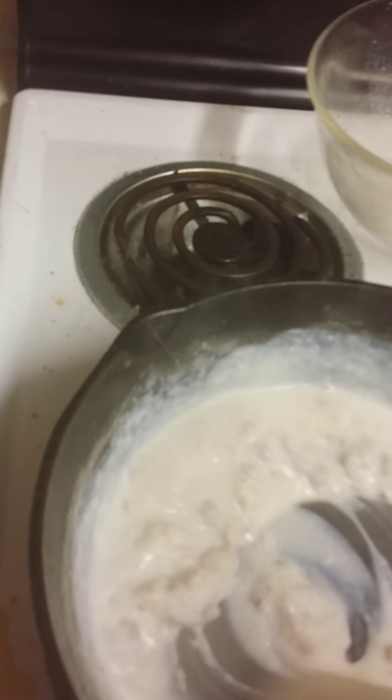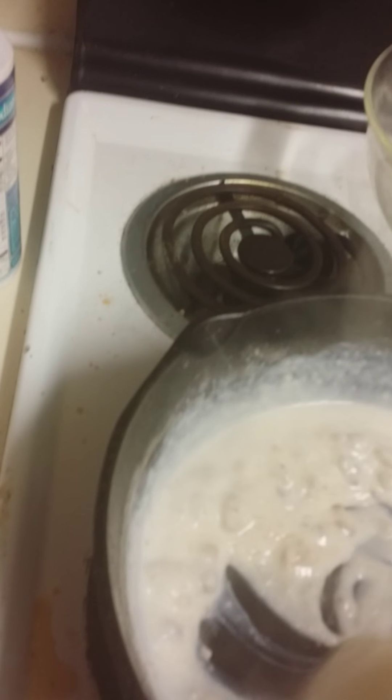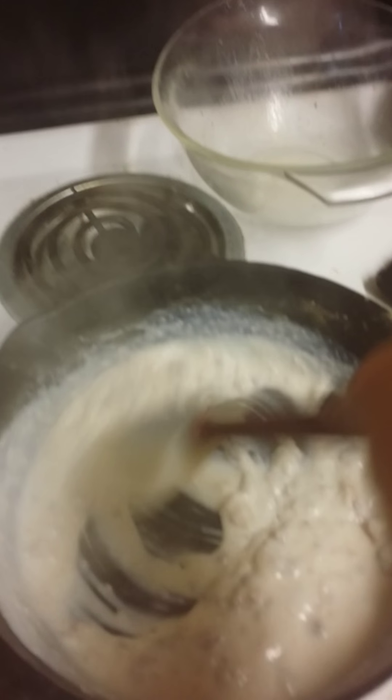And that is how you make gravy. You just keep stirring it until the flour is all absorbed, and you get to the thickness that you want. You can have it as runny as you want or as thick as you want. And that is how you make gravy — very simple. Good luck, people.